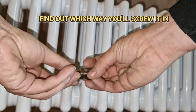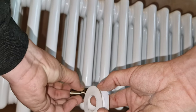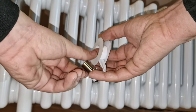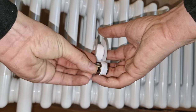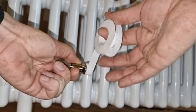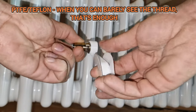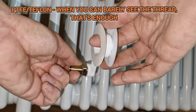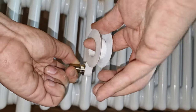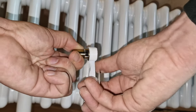Screwing it in this way into the radiator means we put the PTFE at the bottom. If we're doing a screwing motion, you're screwing toward whichever way you're going. Now we know which way it's going, we just carry on. There's no set number of turns you're supposed to use.